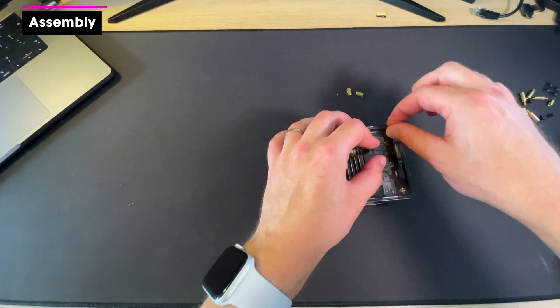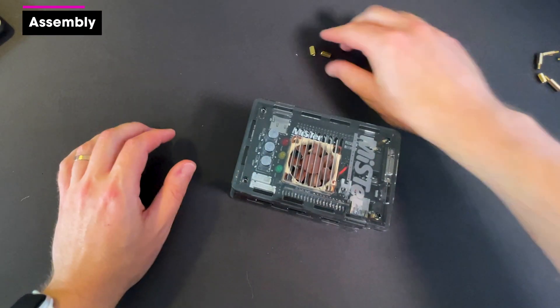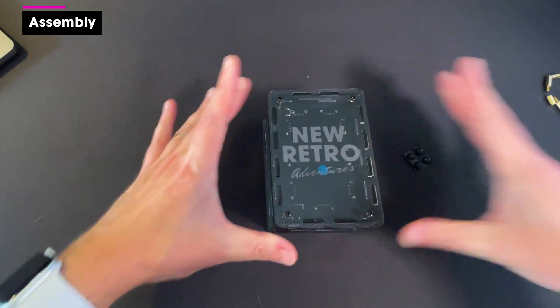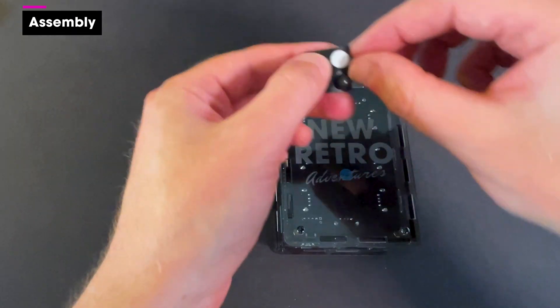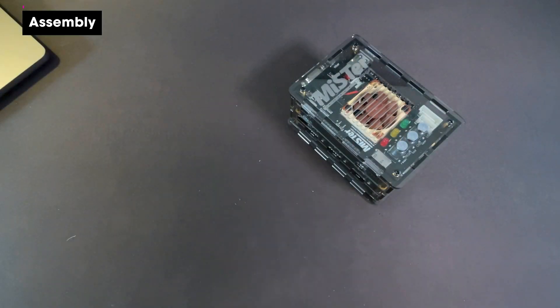The final thing to do is grab the little black screws and get those screwed in on the top. Last touch — rubber feet on each corner. Wowza, that looks so good!